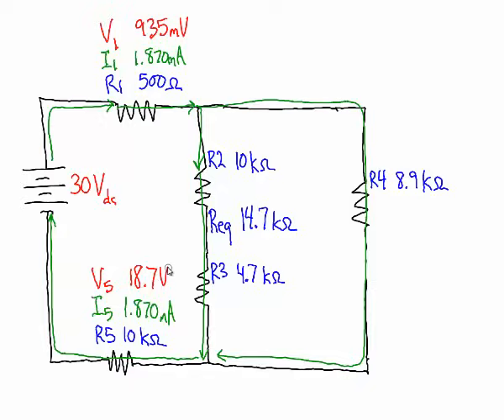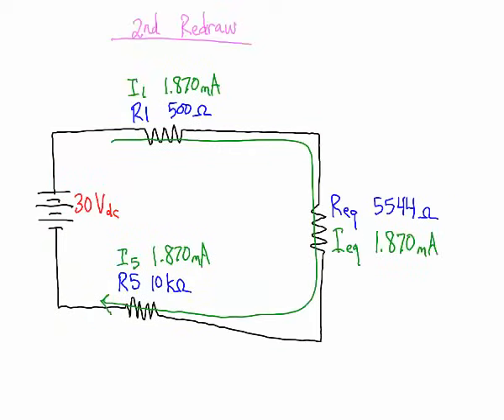There are two ways to find the voltage drop on the equivalent parallel combination. One way: subtract 935mV (resistor 1) and 18.7V (resistor 5) from the 30V source, and what remains is the voltage on the combination. The other way is Ohm's law using the known resistance and current, which also gives us 10.37 volts.